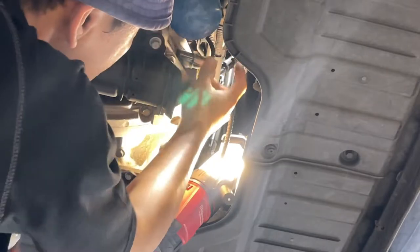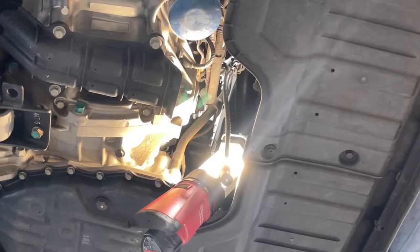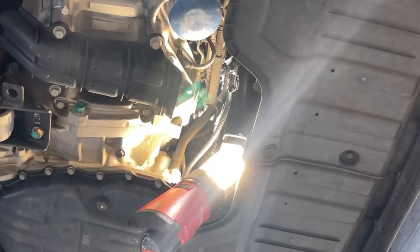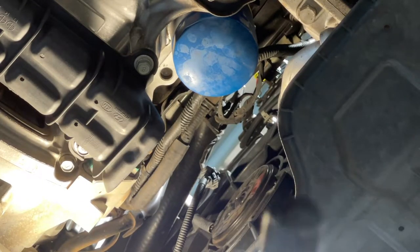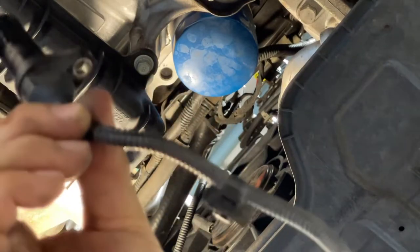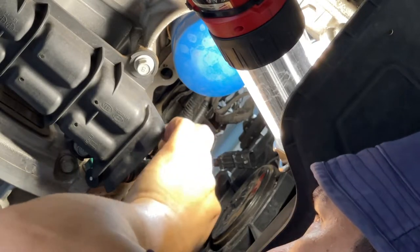It fits good, so we confirm the connector fits. Now I'm gonna remove the old sensor — it's only a 10mm bolt. Oh, I dropped it. Okay, that's the old one — it's quite hard to pull out because of the o-ring, just twist it like this and then if it's loose you can pull it up. It looks the same as the new one.